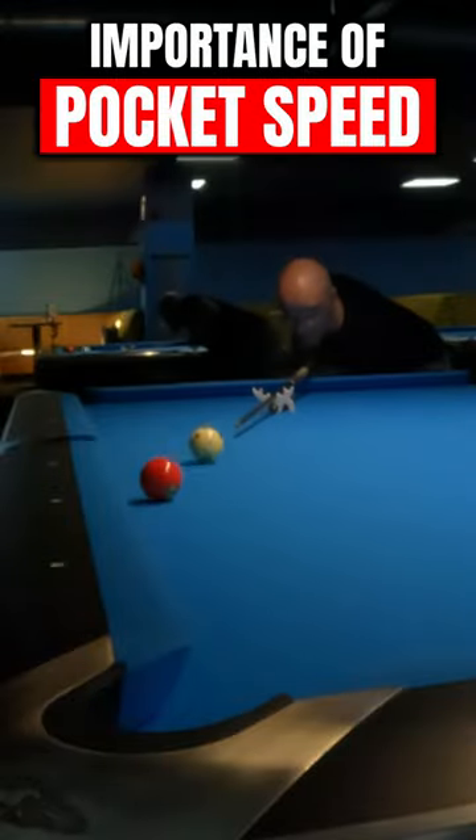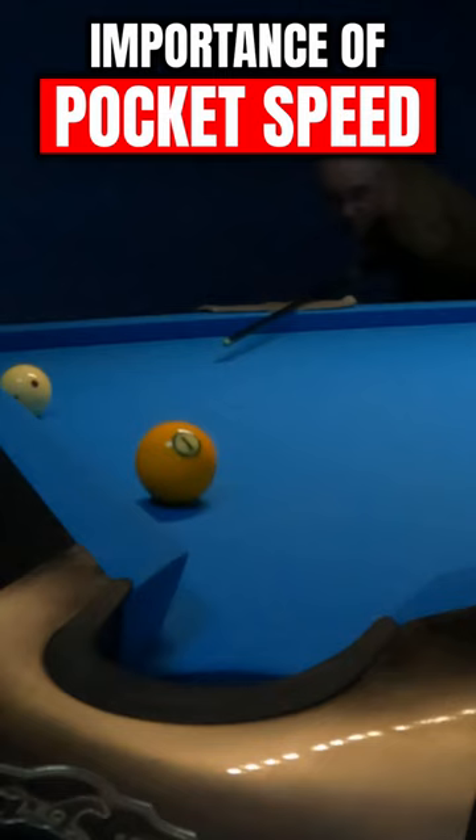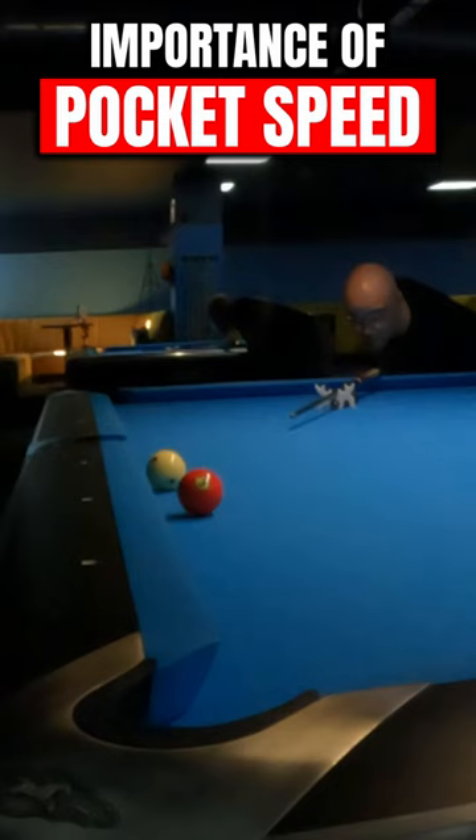Many times we are missing shots in pool due to a factor known as pocket speed. This means that sometimes, due to applied speed, the object ball which hits the rail first just before the pocket is not accepted by the pocket. This is the biggest reason why we should use less speed on the cue, because we can play the same shot and hit the rail first in the same place, but the object ball will be able to be pocketed.